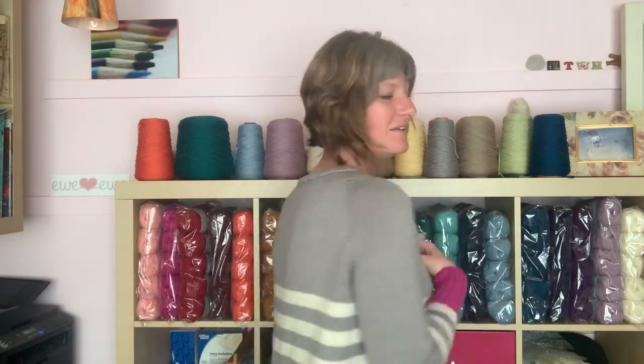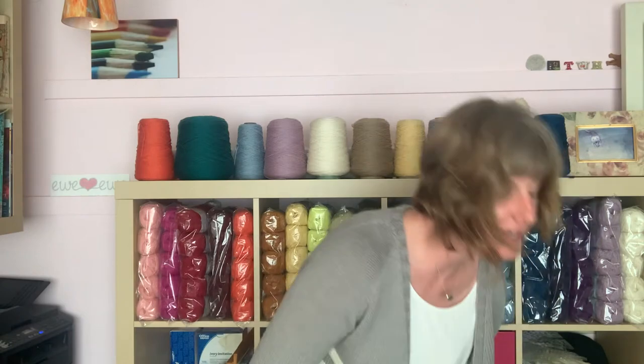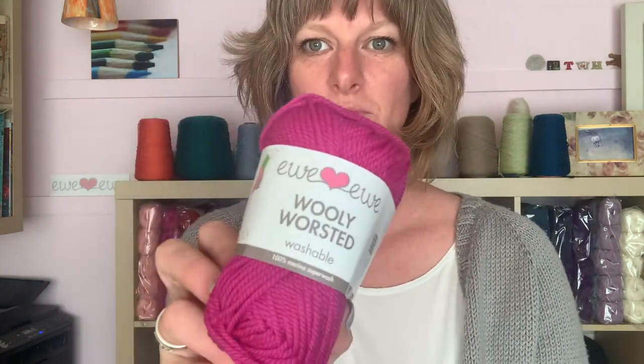Hey, it's Heather from You You Yarns, and I was dropping in to show you the Zoe cardigan, which is the sweater I'm wearing right here. It's hand knit — a knitting pattern that uses our Woolly Worsted yarn, which is a nice bouncy, squishy, all-washable merino yarn.